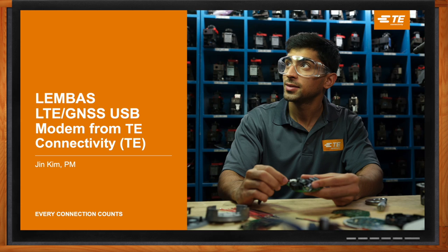So we're talking about the Lembus LTE GNSS USB modem today. But Jin, before we get started, what kind of benefits does this modem bring to the table?